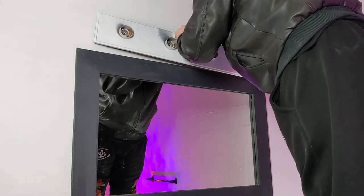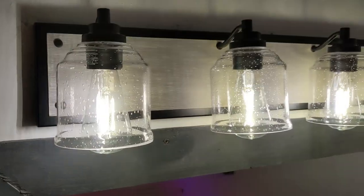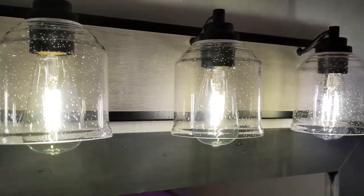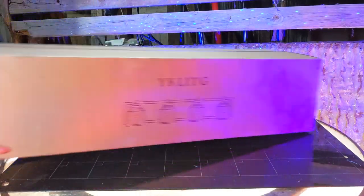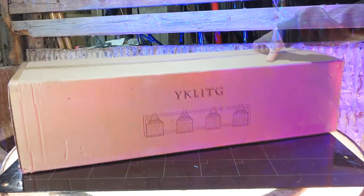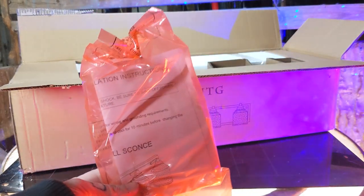We're working on fixing up our bathroom, and today we're upgrading our old dusty vanity light with this cool new rustic 4-bulb farmhouse light fixture. The light comes shipped to your door in a nicely padded box to make sure it arrives safely. Inside the box you have a bag containing hardware,